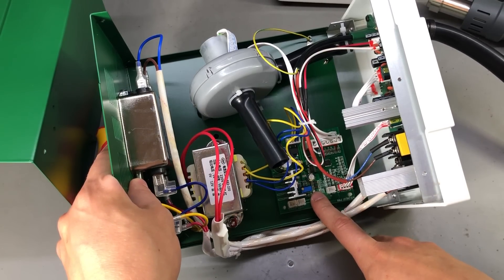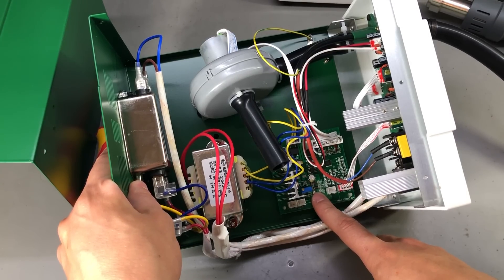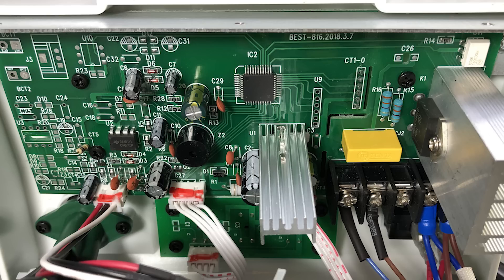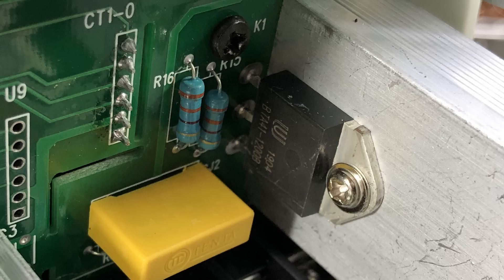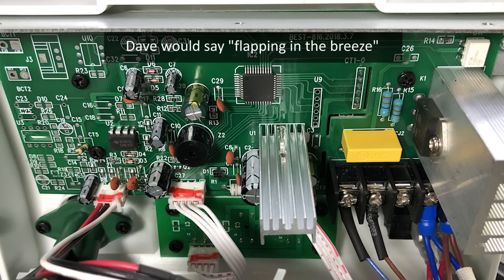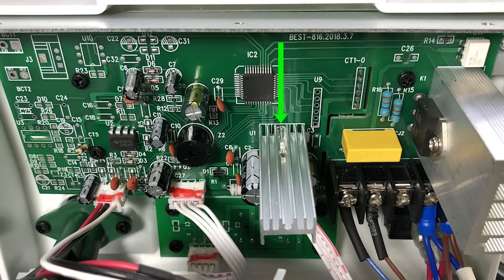I also see a couple of current shunts, so the main controller can probably monitor if the pump is working or not. The main controller board is on the back of the front panel — this is the microcontroller handling everything, and there are no markings on it, but we know they like using STC microcontrollers in China, so this could be one of those. This is the triac handling the heating element — it's a 40 amp rated triac with a nice big heatsink. There is also a secondary smaller heatsink, probably for a voltage regulator supplying local voltage on the main board, and it's actually soldered to the PCB with a mounting tab.